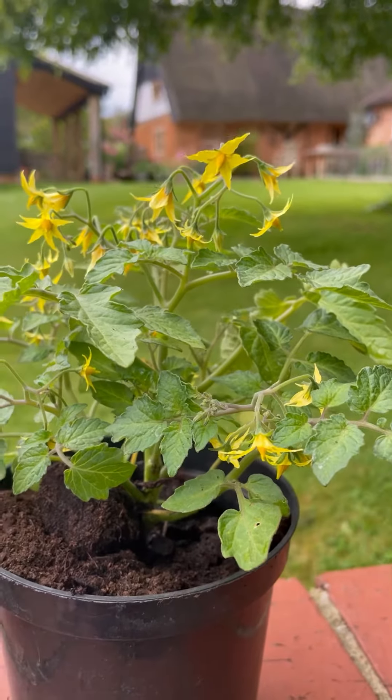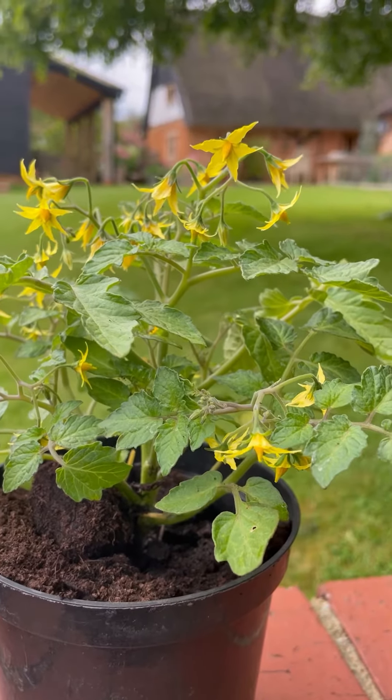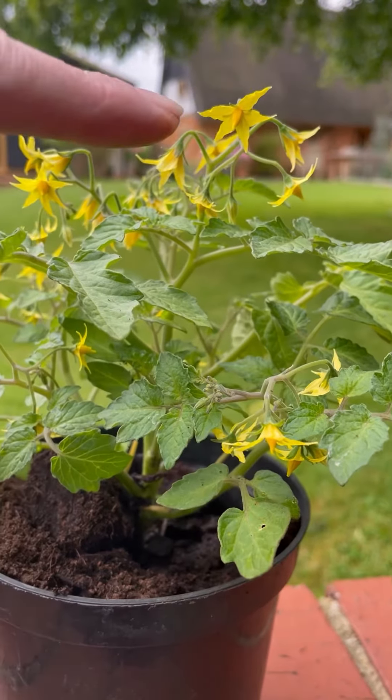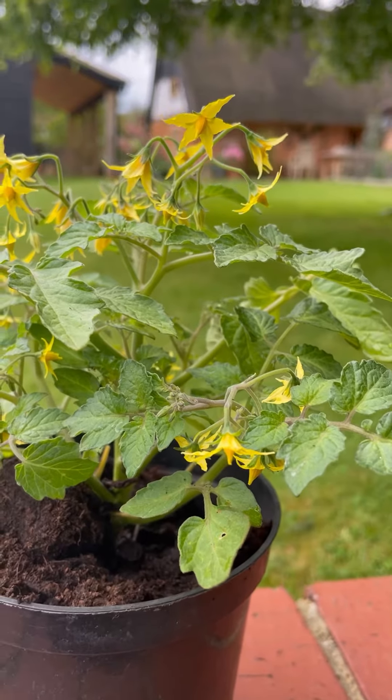Can you see the plants vibrating? That vibration drops the pollen down and fertilizes the flower, so you'll then get a fruit forming here as a result.